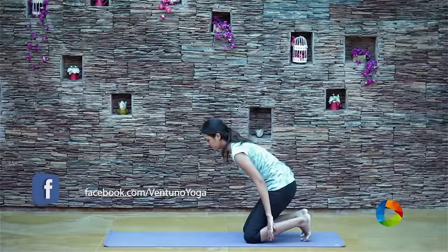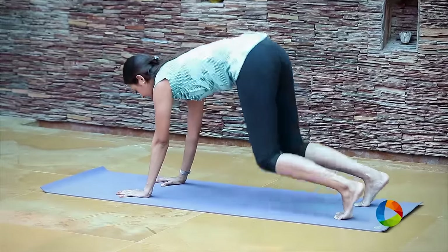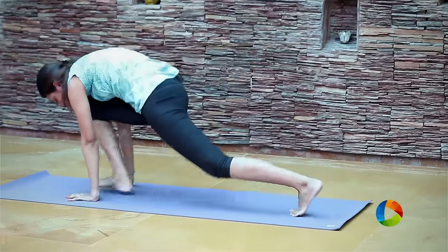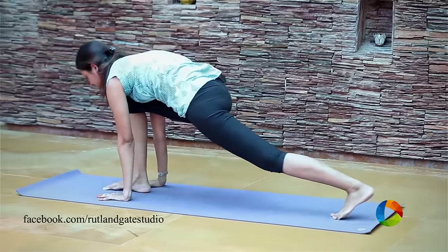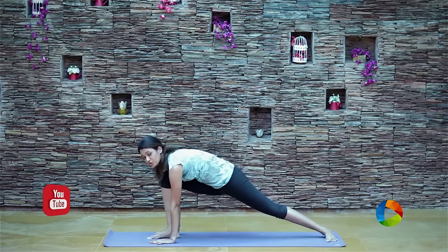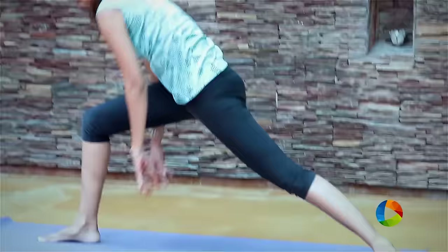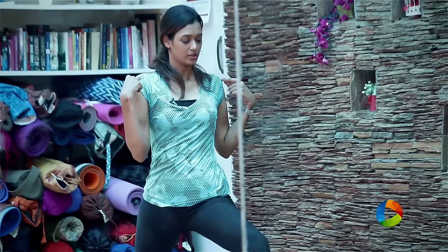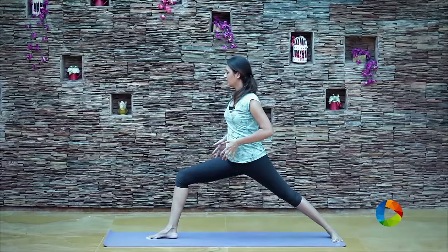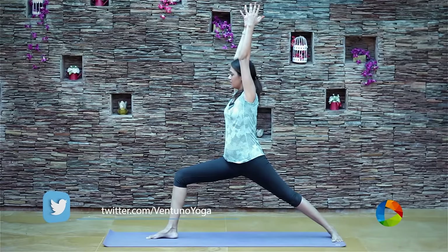Bring your knees down to the mat, fingers wide and spread. Inhale, and as you exhale, lift your knees and hips and send it back to the sky. Once you are ready, as you inhale, lift your right leg all the way forward and bring it right in between your palms. The next step is to pivot your back foot to the mat, which is going to prevent you from falling down in the posture. From here as you inhale, push yourself all the way up, bring your torso all the way towards your knees. Once you are ready, maintain the lower body position and as you inhale, bring both your arms all the way up and stay here for a couple of deep breaths.